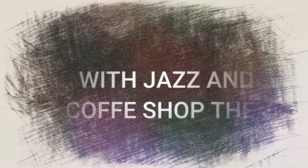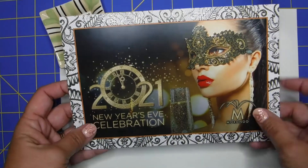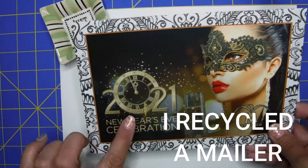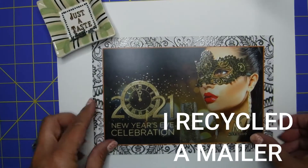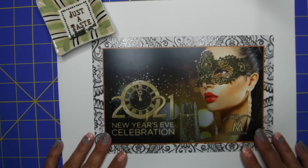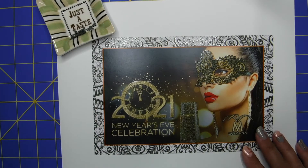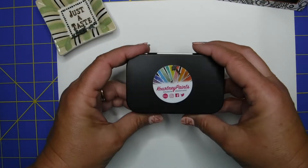With a jazz and coffee shop theme, just a little something new. You guys know I like to recycle and I always think of something new to do. So when I received this mailer, I decided to recycle it — and henceforth, steampunk was the idea. You can see my little container; this is just a little taste of the cutouts I'm keeping that I'll be using later on for this project.